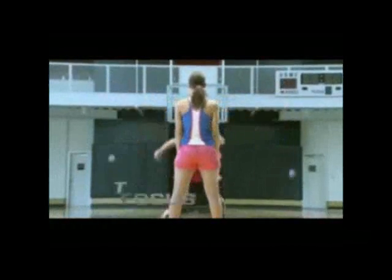This drill trains focus, timing, reaction, and peripheral vision that helps you make quicker decisions and react quickly to game situations.